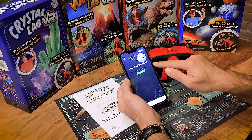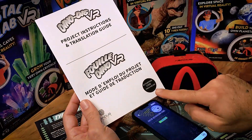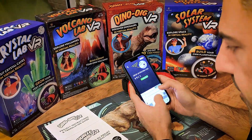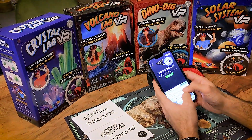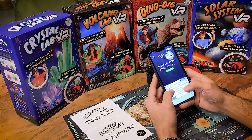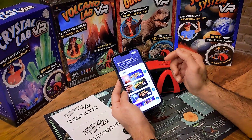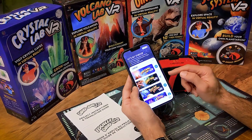It's going to queue you for the activation code. The activation code is found in your booklet — it is right there. Key that code in and once the activation code goes in, hit Continue and now this app is fully activated. As you can see, it has already started downloading the DinoDig VR pack.